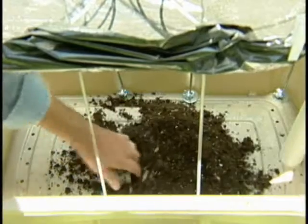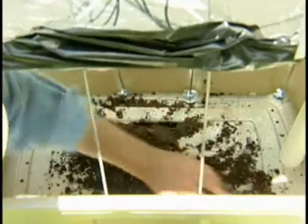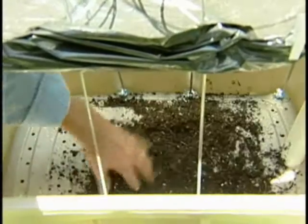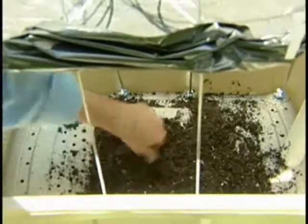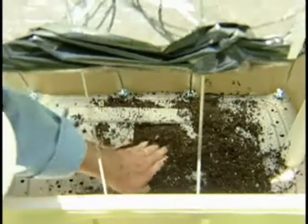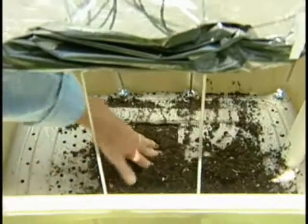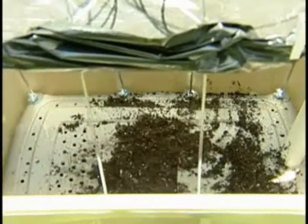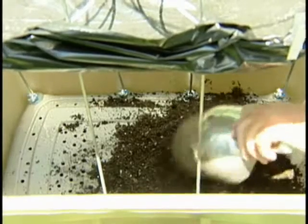Press that down into the water. Put it nicely compacted down in here, because this is going to be the place where the moisture will come up through and disperse itself throughout the container. Once we've got the wicking basket filled, I'm going to be scooping in potting mix throughout the rest of the container.